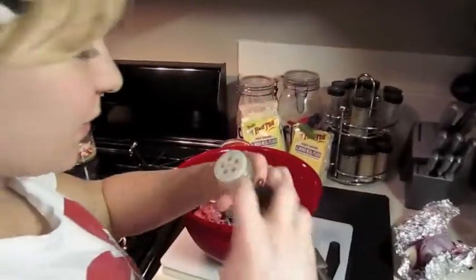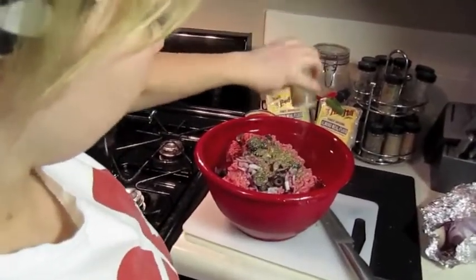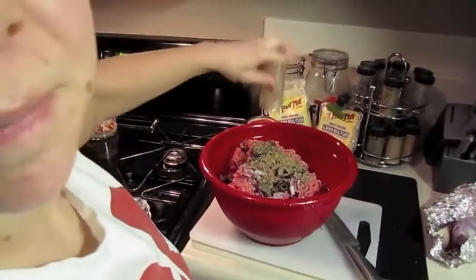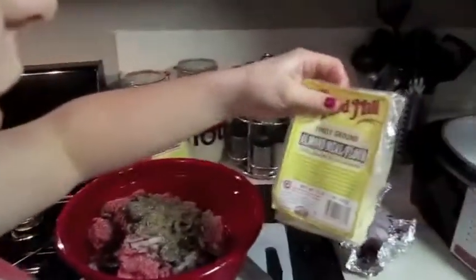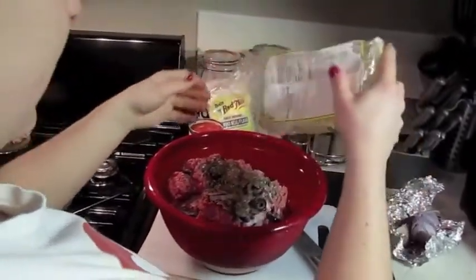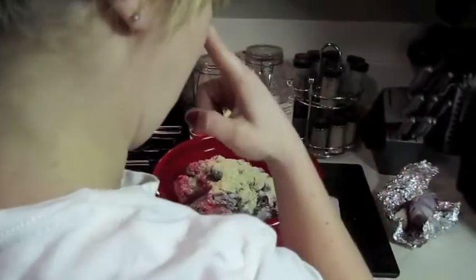Italian seasoning — as you can see, I use it often, it's running low. I pour a lot of that in there. We're just going to use it all tonight. Then I also use a little bit of almond flour. Sometimes the eggs make the meat really sticky, and the almond flour just kind of helps so that I can pack it up and put it in the crockpot.